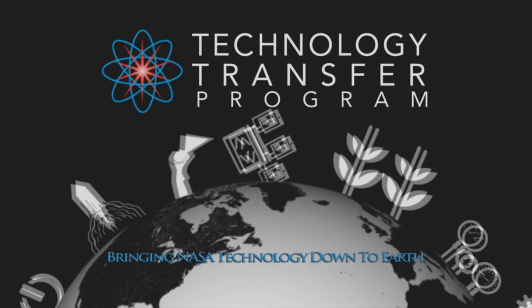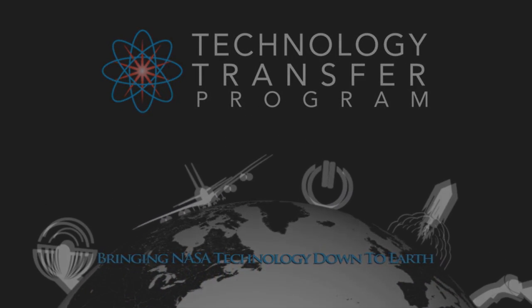This NASA technology and many others are ready to be transferred to your business. Find out more by visiting technology.nasa.gov.